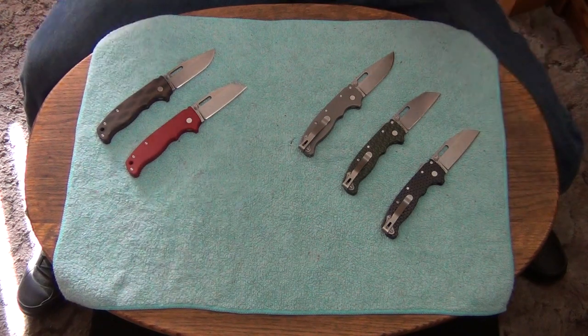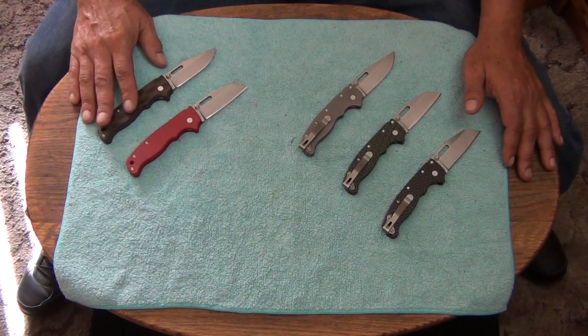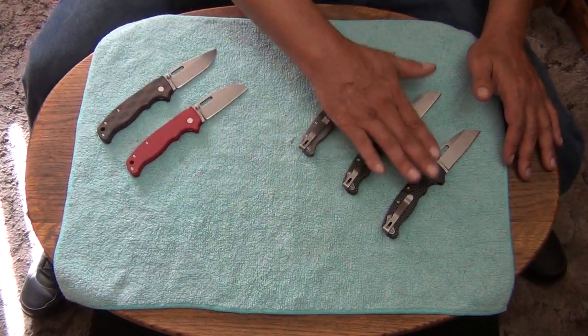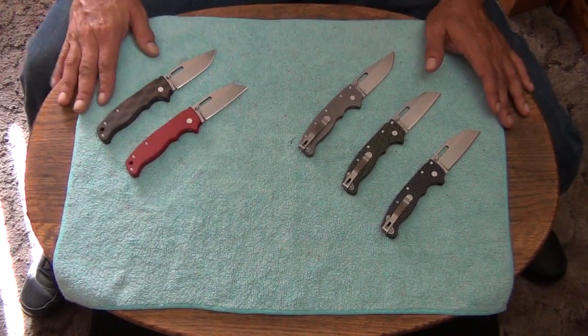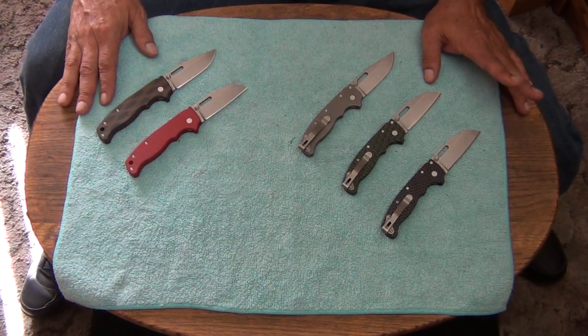I love the weight of them — everything's perfect about these. These two come from Rips Garage Tech, RGT. These are all custom scaled knives. You can either get this set of scales and backspacer from Rips Garage Tech at RGT.com, or you can go to DLT Trading.